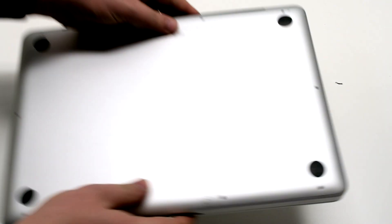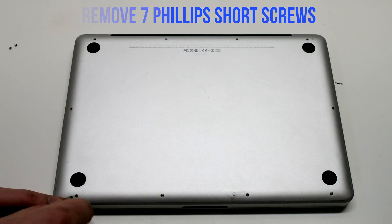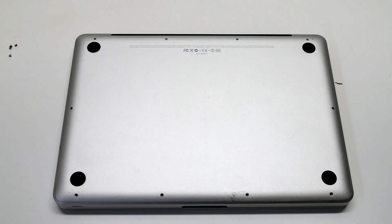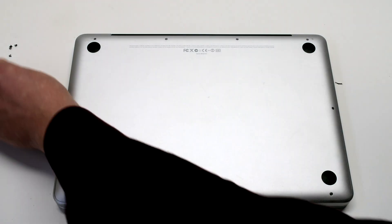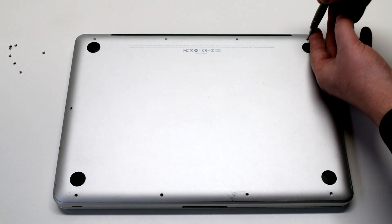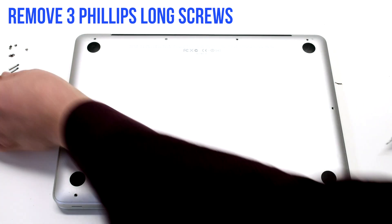Begin by shutting down and flipping over the MacBook. We'll be unscrewing the seven short Phillips head screws first, then the three long Phillips head screws. These ten screws will release the rear cover.